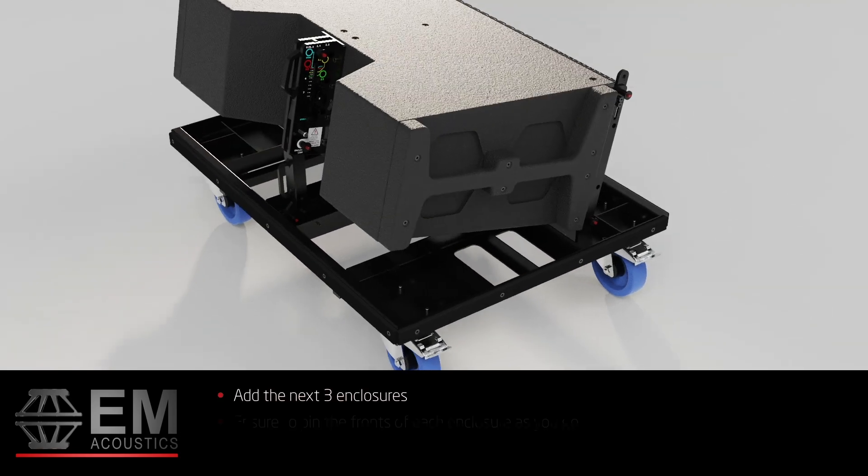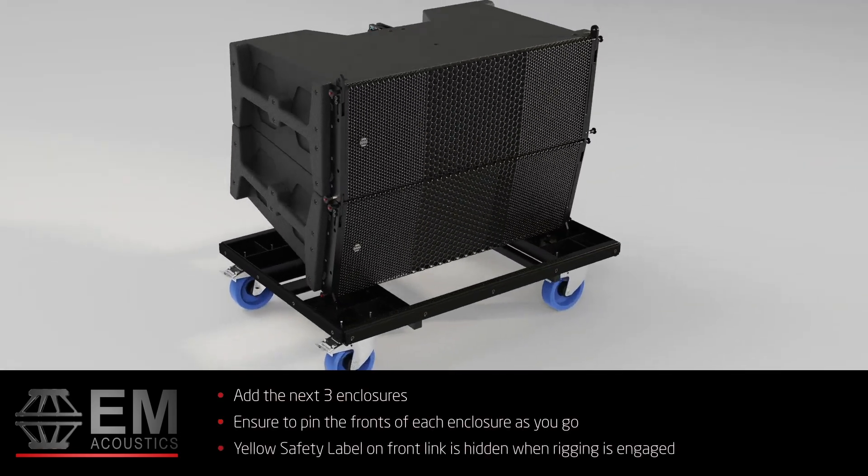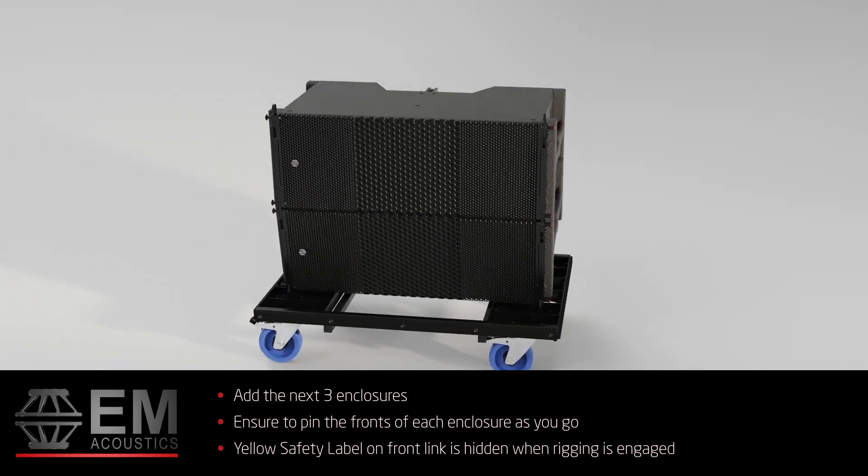Then add the next three enclosures, pinning the front of each enclosure as you go. Note the yellow safety indicator on the front link is hidden when the rigging link is engaged.